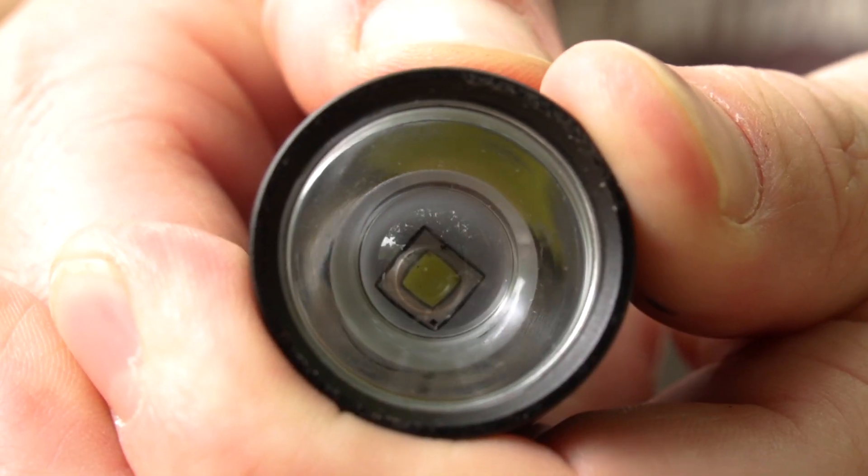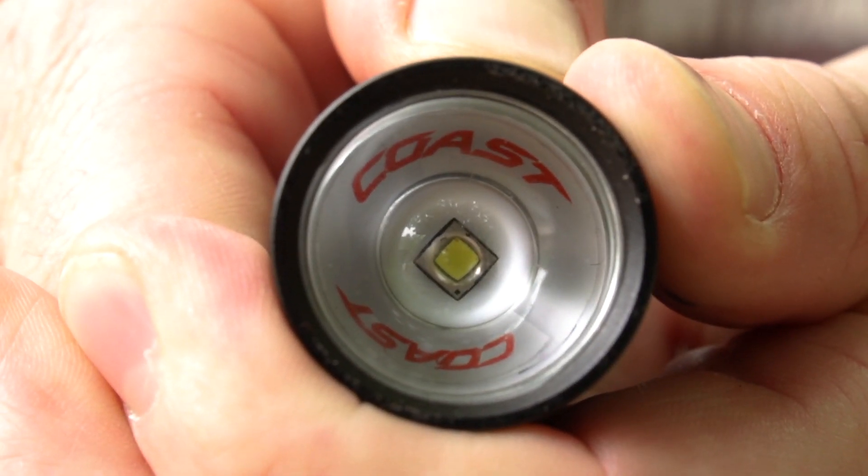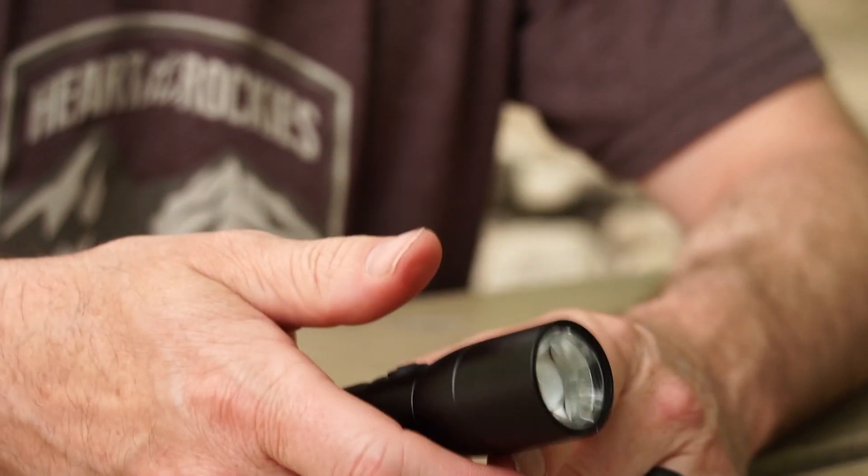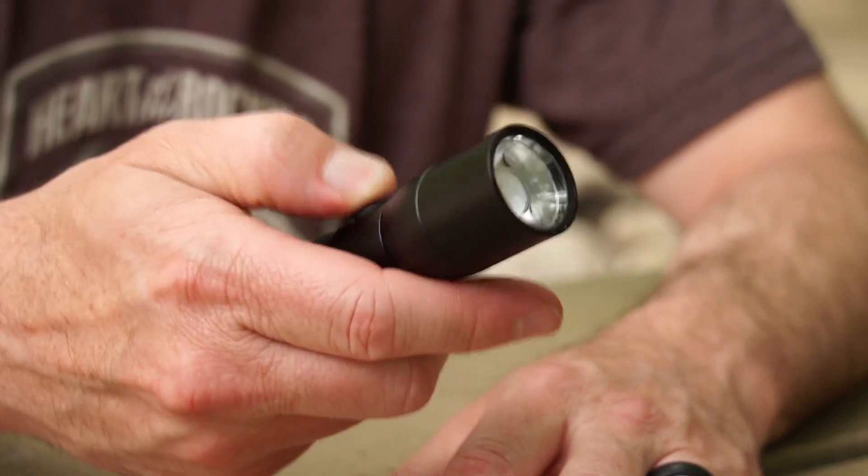Like a lot of their flashlights, it has the one-handed focus, which I really dig. It has just high and low — one click, and then one more click is off. What's cool is if you do a quick double click, you'll get the strobe. So that's pretty neat.